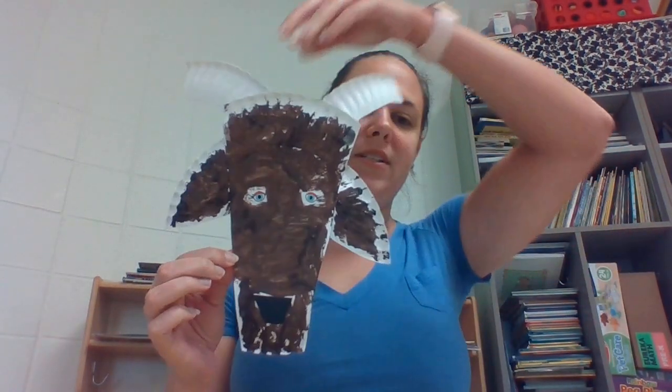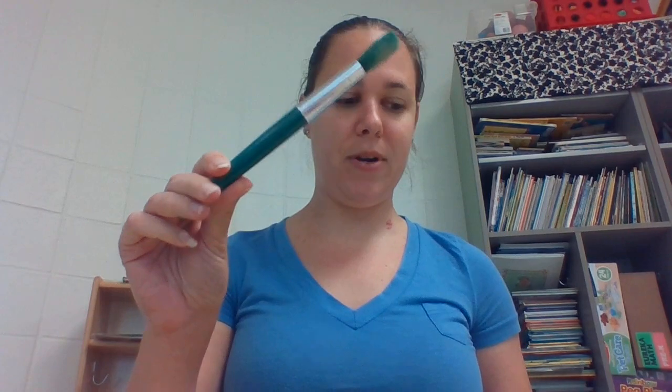Morning everyone! Today we're going to make our Billy Goat for Three Billy Goats Gruff. So you will need your goat craft bag, a paintbrush, a glue stick, and possibly some tape.